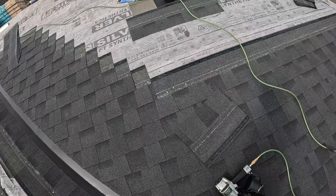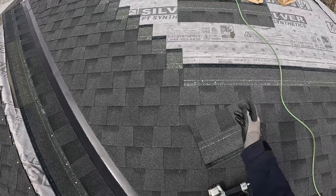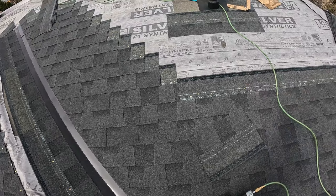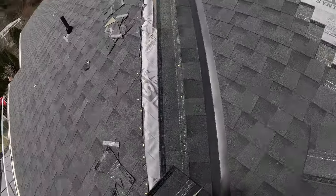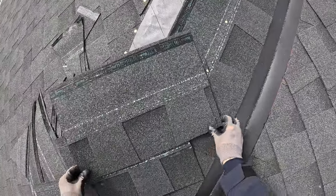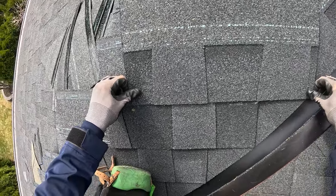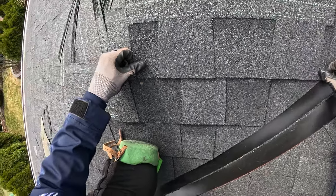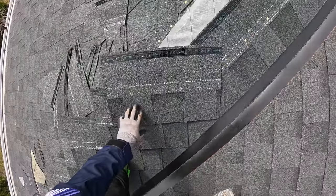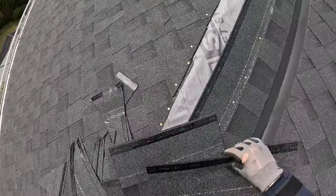I've got to change out that stack — it was raining yesterday so I had to just seal it because it's not the right one. I was worried about water getting down in there, so I sealed the hell out of it and left it overnight. These shingles — the shingles are fine, just annoying when you're talking about consistency and trying to keep everything straight.